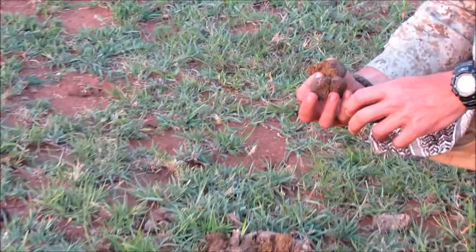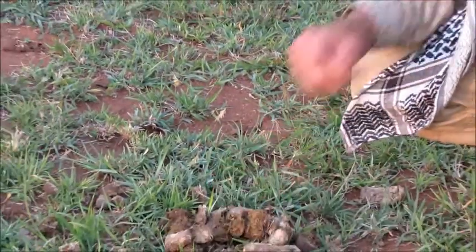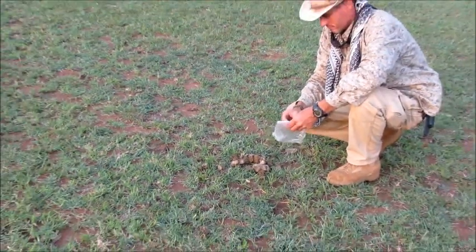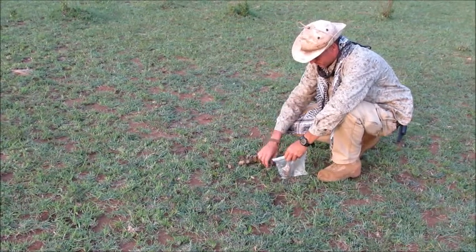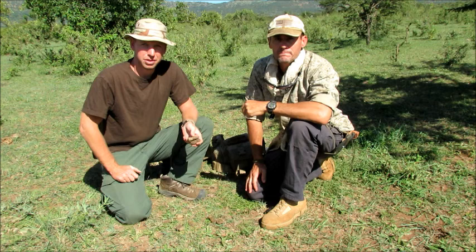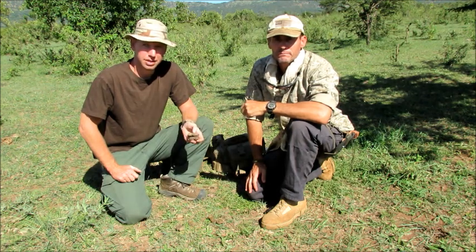Zebra turds — this is a great fire starter. You need to collect this stuff any time you can. Hey guys, it's Travis and Tim with Equator Bushcraft coming at you with another video, continuing on with our exotic tinder series.